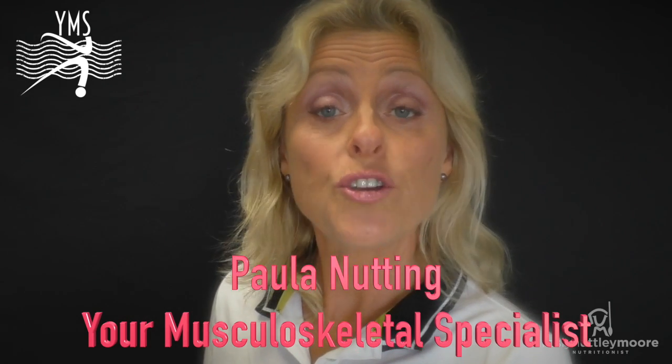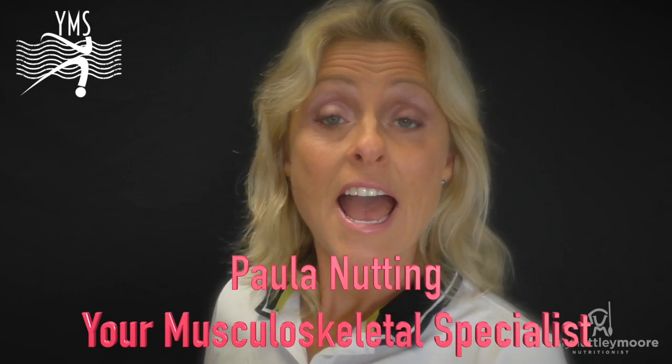I'm Paula Nutting, your musculoskeletal specialist, and today's video is addressing shoulder pathologies and where the humerus — that upper arm bone — is sitting in the glenohumeral space. We see conditions that people come in with complaining of shoulder, elbow, and wrist and hand, and today I'm going to show you a great muscle energy technique that's going to help put the humerus back where it belongs.